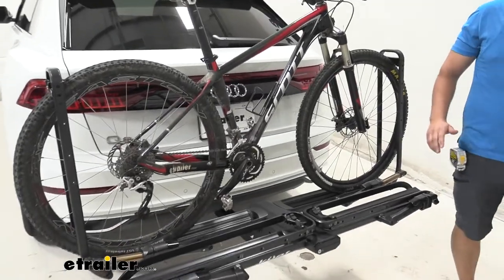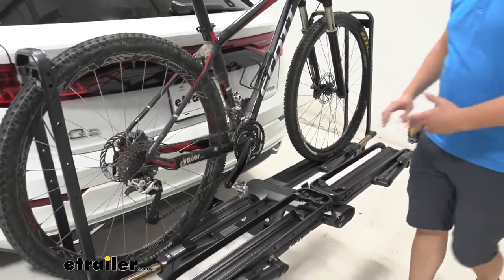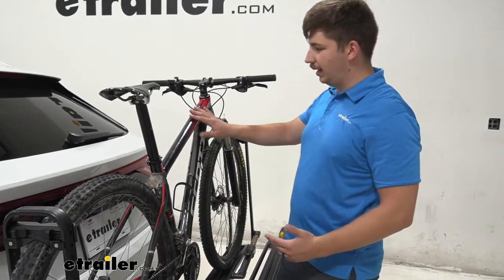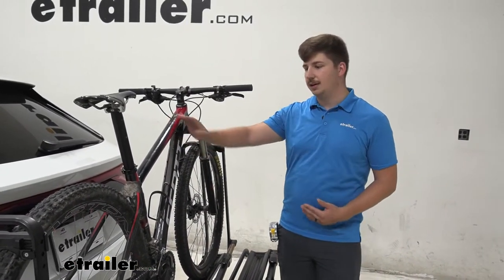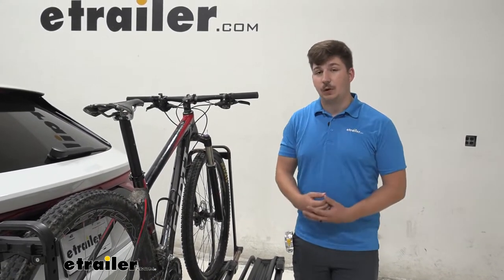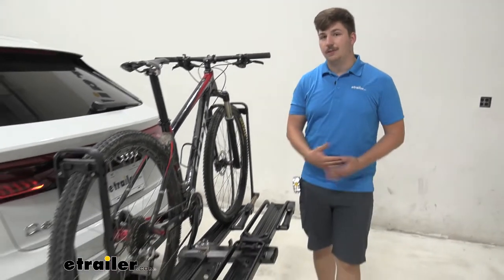This is a platform style bike rack that holds the bike in these trays and by each tire. That means we're going to have zero frame contact, making it good for our carbon frame bikes like we see here, alternative frame bikes, and with an impressive 67 pound weight capacity per bike, good for our e-bikes too.